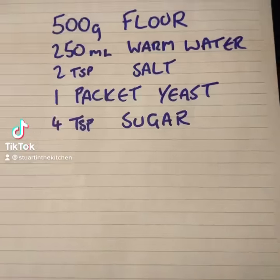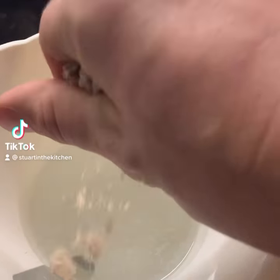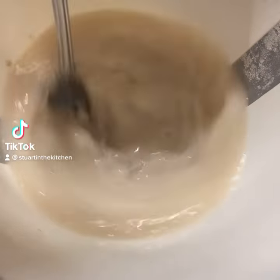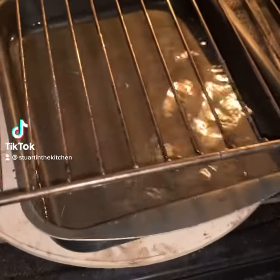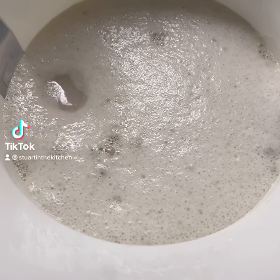Bread for beginners. Add yeast to sugar and water and mix. Set oven to 50 degrees and put a pan of hot water in the bottom. Let the liquid stand for about five minutes until it becomes foamy.